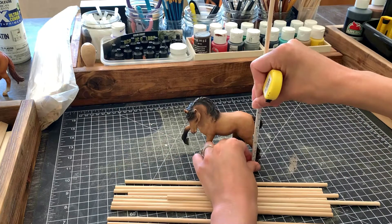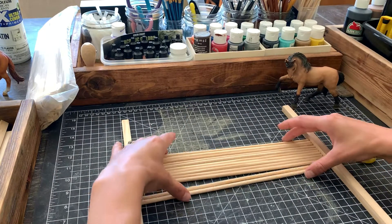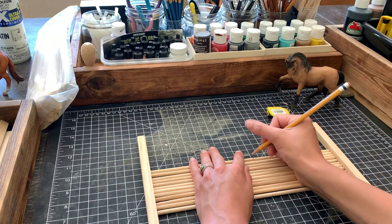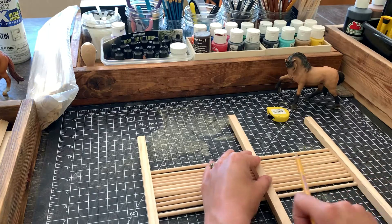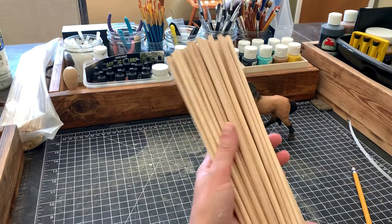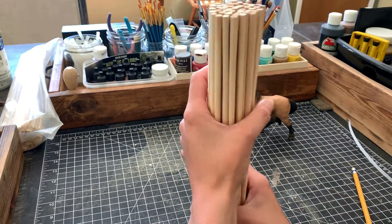Horse panels are typically a little longer than the length of the horse, so I used that logic to mark my cut. The dimensions I ended up with for the panels were seven and a half inches long and four and a half inches tall, which worked out nicely because I could use the whole dowel without any waste. I could have cut these dowels by hand with a little hacksaw, but I'm not what you might call a patient person.